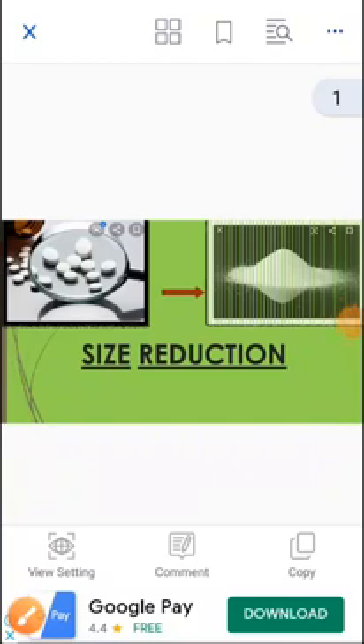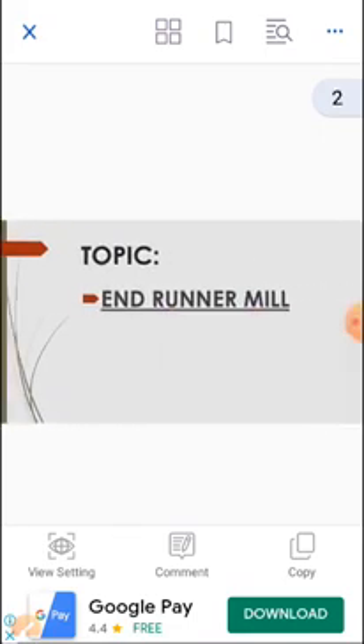Hello everyone, myself Thawrat Mayuri, B.F.I.M. second year student from Delaunic Society's Baramati College of Pharmacy, Bharanpur, Baramati. In this session, I am discussing size reduction equipment, specifically the subtopic of Endrunner Mill, under the guidance of Professor Shri Krishna Bhaukarsal. My topic is Endrunner Mill.